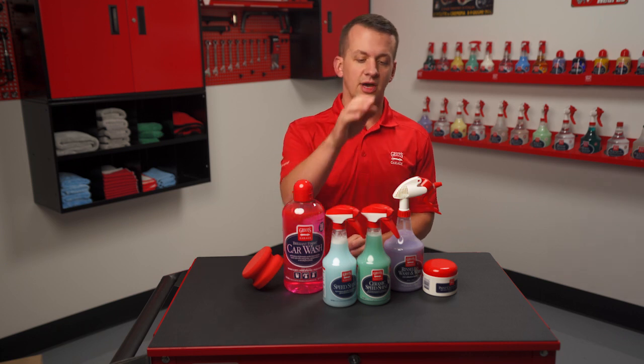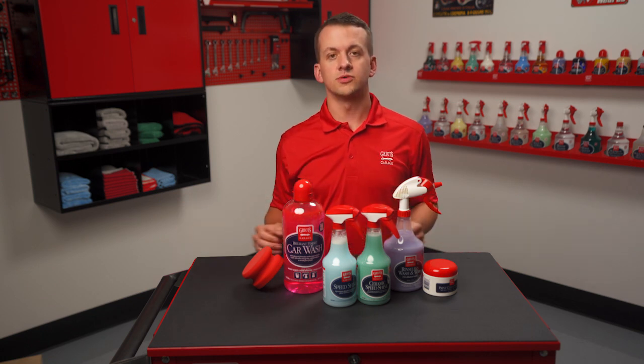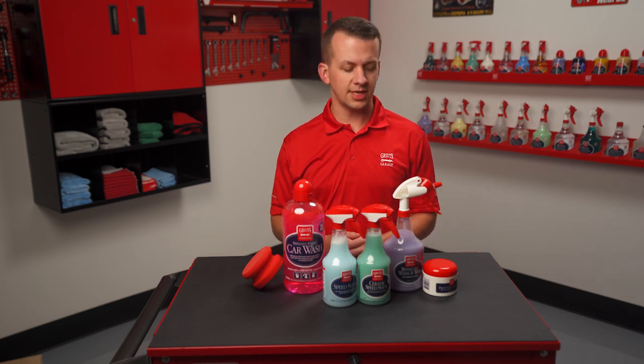Second to that, you have ceramic speed shine if you want to add protection during your decontamination process. This can be used with all of our surface prep tools in between larger paint corrections and more full detail sessions to get protection down while you decontaminate.